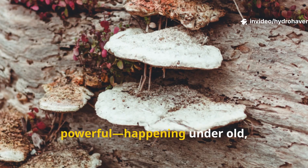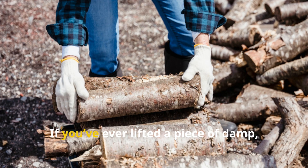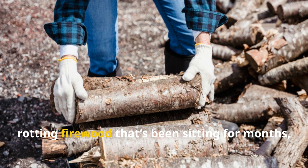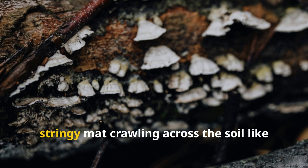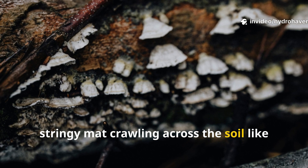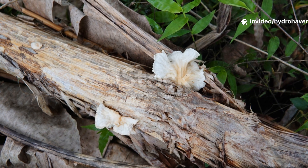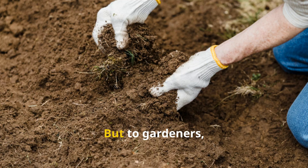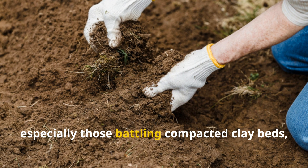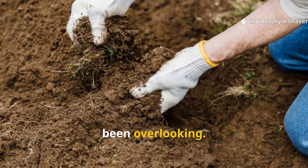There's something strange and powerful happening under old, forgotten woodpiles. If you've ever lifted a piece of damp, rotting firewood that's been sitting for months, you may have seen it — a white, stringy mat crawling across the soil like nature's own webwork. To most people, it's just a weird side effect of decay. But to gardeners, especially those battling compacted clay beds, it could be the secret weapon we've all been overlooking.